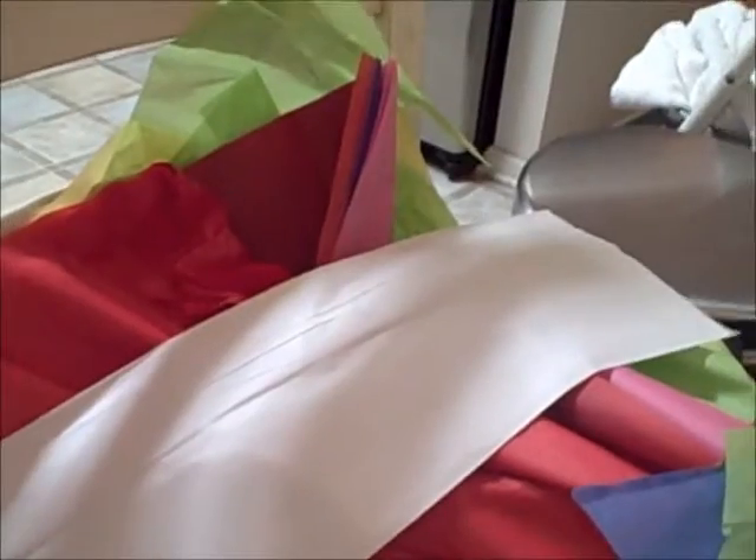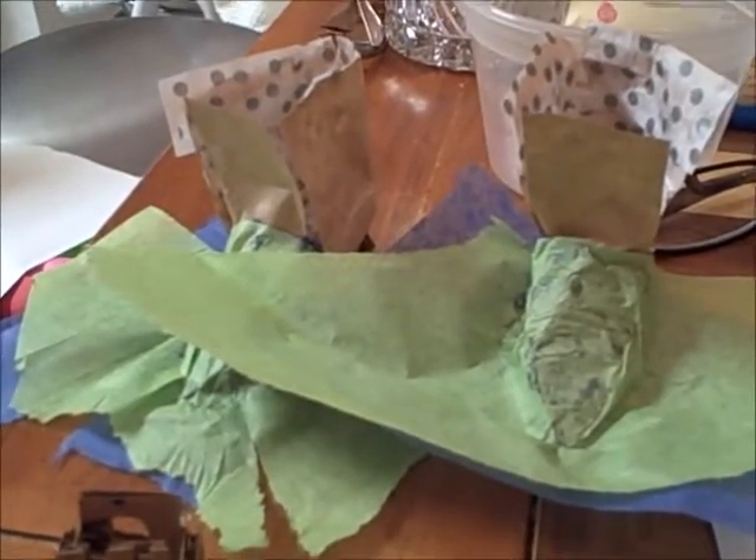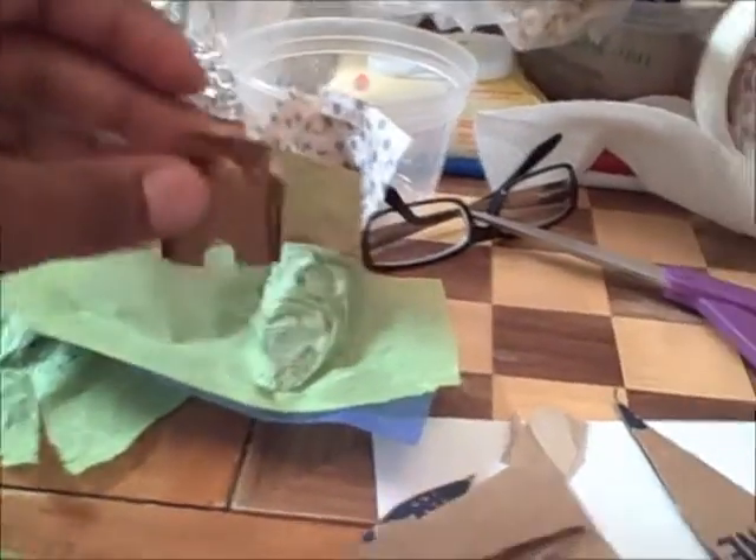I got tissue paper from the dollar store, two different packs, so it was $2. I still don't know if I'm going to be able to bring my vision. It's just really stressful. I don't know how I'm going to make a castle to go on my shoe — I don't know how I'm going to make that work.